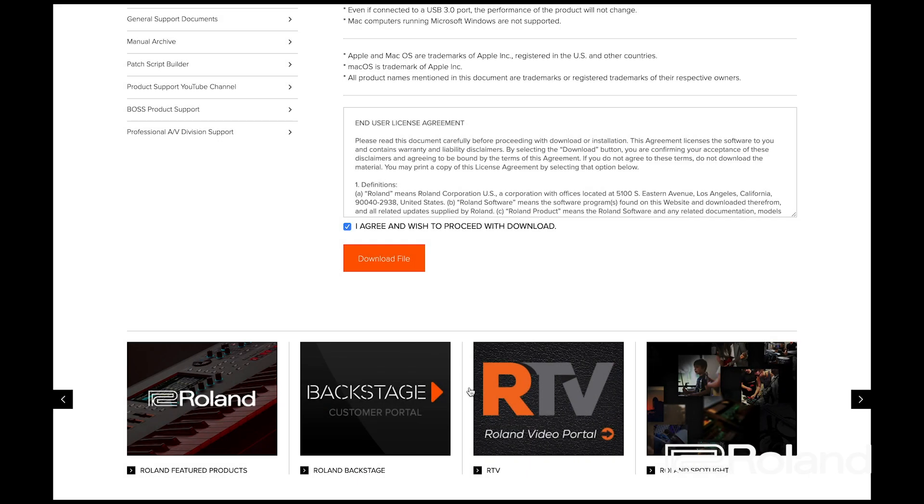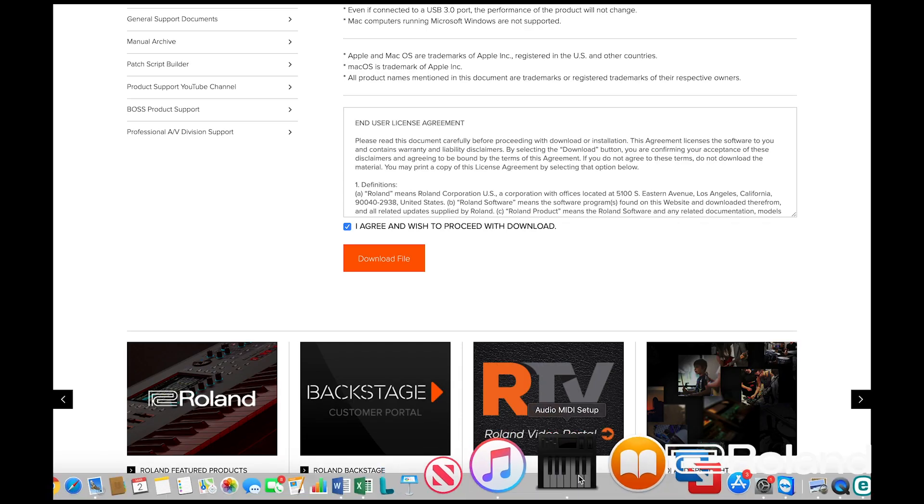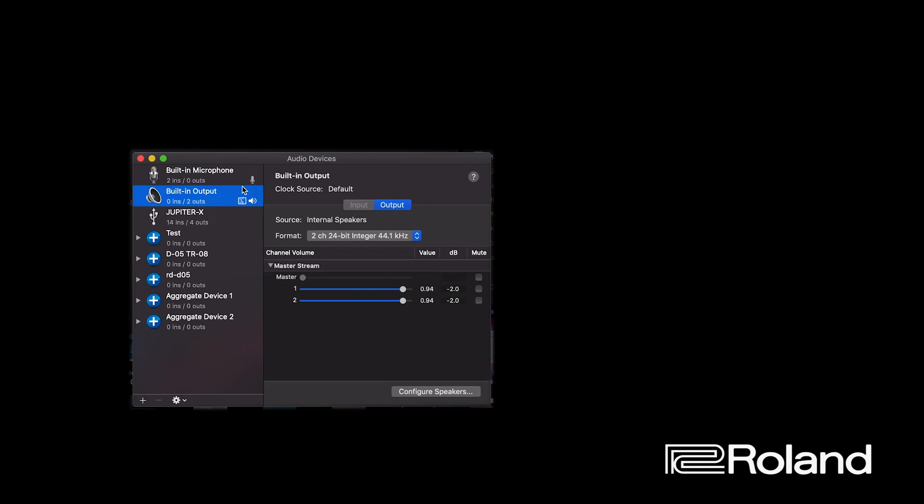At this point, we want to verify everything is connected correctly. Connect the USB cable — the keyboard is set to Vendor mode for the USB driver and the driver is installed on the laptop. One easy way to check is to open up the DAW of your choice and see if the Jupiter XM shows up as an audio device. Another way on a Mac is to open Audio MIDI Setup. Right here I've got Jupiter X — there it is. So I know the driver is installed and this will work as an audio device with the USB cable directly to the computer.